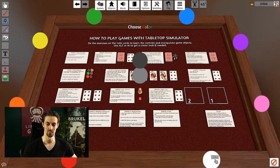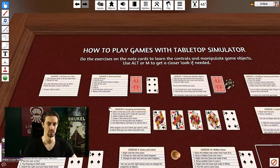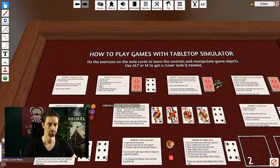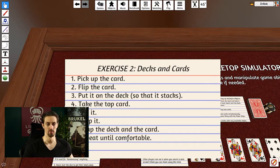For this tutorial, just go sit back on the white spot — that's pretty much the end of exercise one. For exercise two, we're going to pick up a card, flip it, put it on a deck, take it back off, flip it again, drop it, and then swap the deck and the card out.